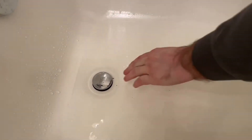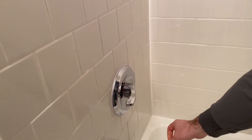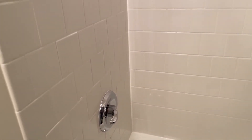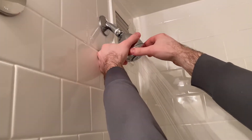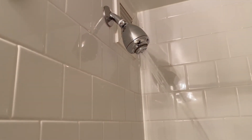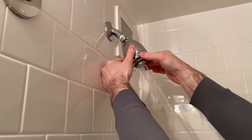If you want to let the water drain, press the tap stopper one time and the water will start draining. To use the shower, turn the water on and pull up this bar — the shower will activate. The shower has two settings, and by turning this you can see the flow of the water changes.